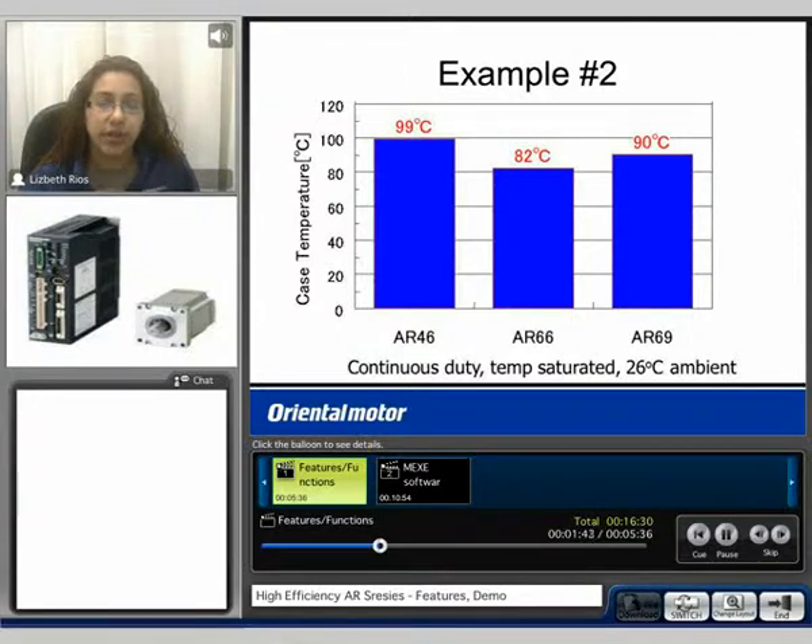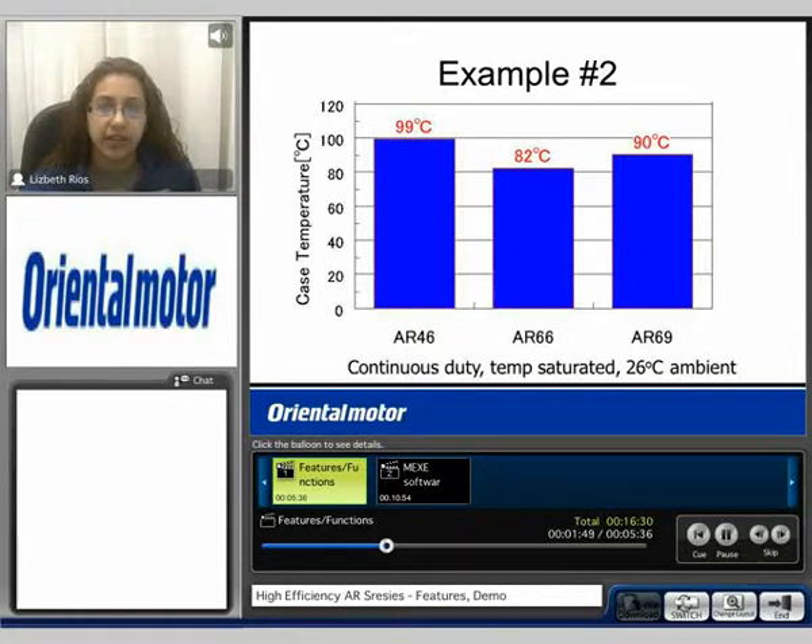Here in example 2 we compare several different AR products. At a continuous duty, the temperature saturated at these levels. These were also tested in an ambient temperature range of 26 degrees C. Typically for stepping motors, we don't want the motor case temperature to exceed 100 degrees C. So we can see with the AR series rated for continuous duty, the temperature saturated below that value.